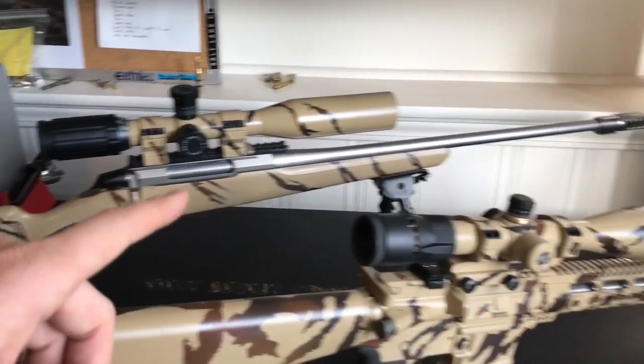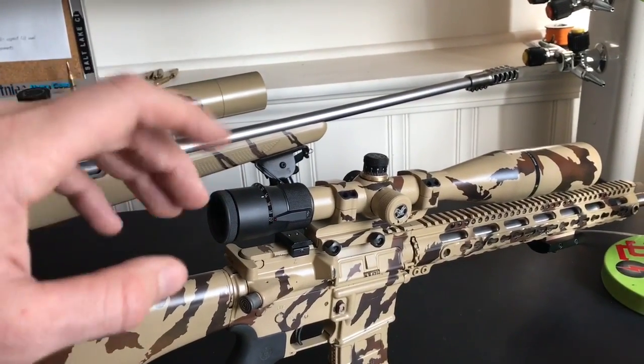The SWFA is the more affordable option. The Vortex is a little bit more money, but you get that adjustability.